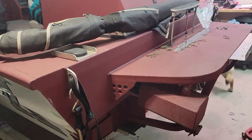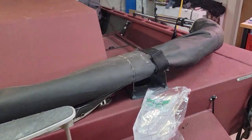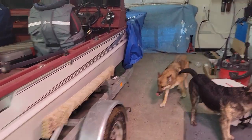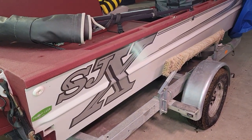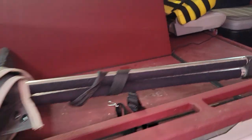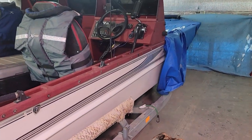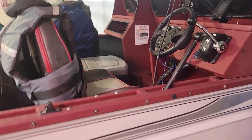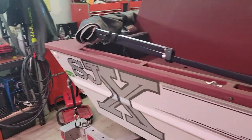We got the boat out here. The reason I'm making this video is due to a lack of information I found doing a project on this boat. This is an SJX 2170 with a two-stroke Mercury OptiMax sport jet inboard motor. It can run in extremely shallow water — 21 feet long, 70 inches wide, hence the name 2170 — and runs about 45 to 50 miles per hour wide open throttle.